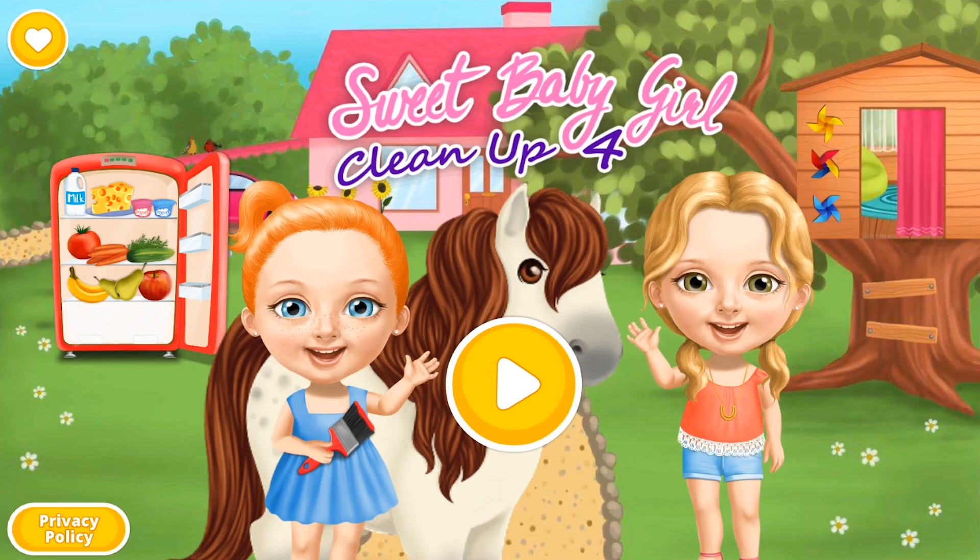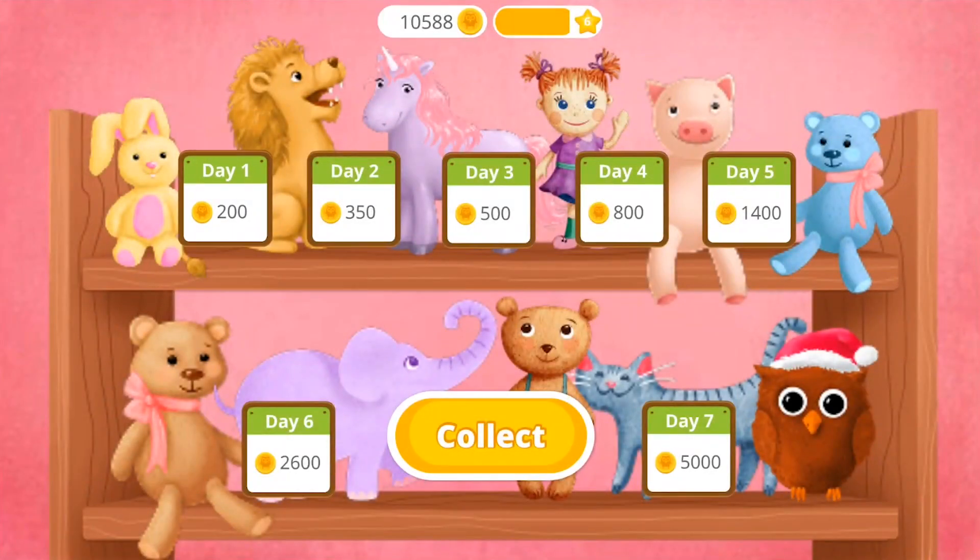Hi! Let's play! Come back every day to get more coins!